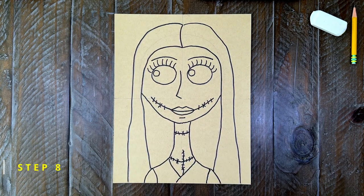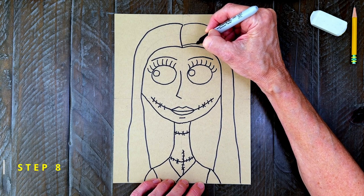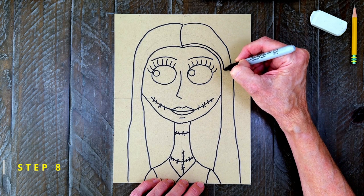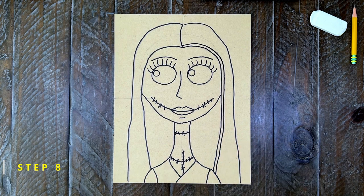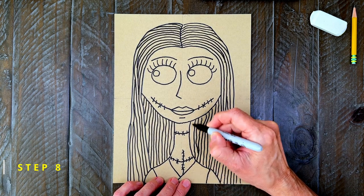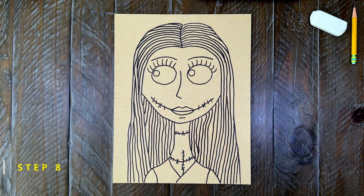Step number eight. This step is to help Sally's hair stand out a lot more by adding lots and lots of lines inside. Just start with your marker at the part and draw a line that goes all the way down. The goal is to make the lines pretty close and generally follow the shape that is already there. No worries if your lines are a little closer or further apart than mine — it will still look like her hair. It just adds a lot more texture to your drawing.